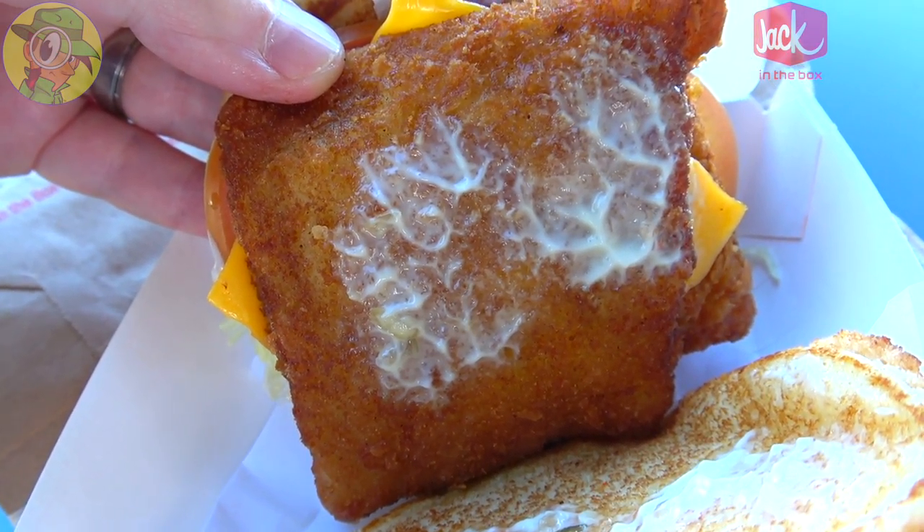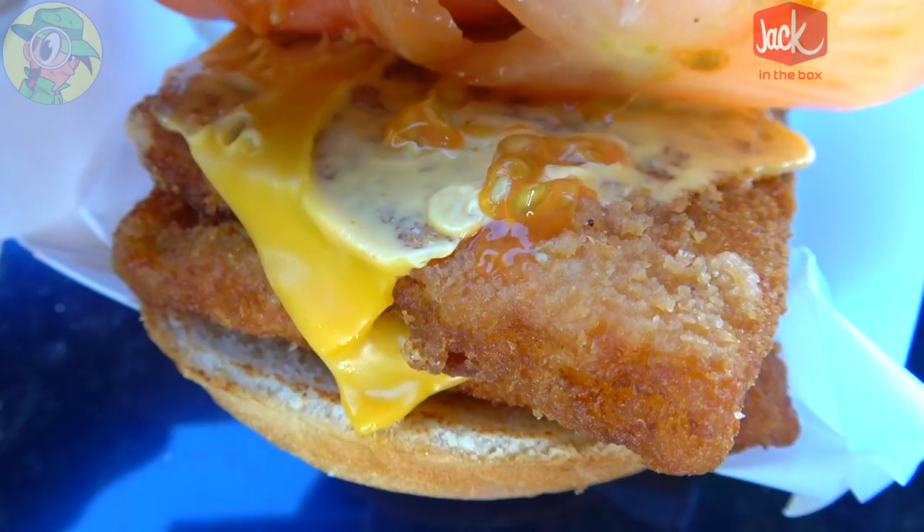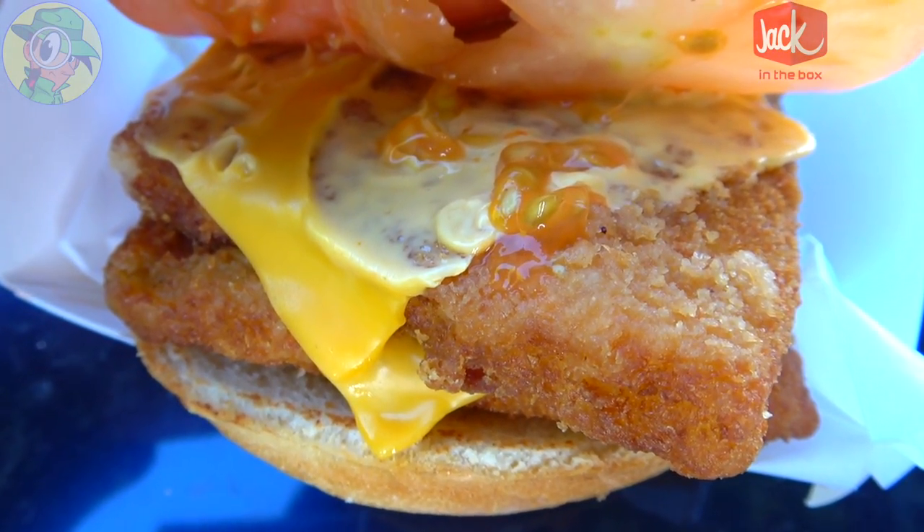Yeah, definitely good. I'm really digging the coating — it's not nearly as heavily breaded as I thought it was going to be, and the fish itself is pretty plentiful, especially with the double. It's flaky, it's got a little bit of juiciness to it, it's not dry, and I can kind of taste the cheese as well, which is a cool thing. A very, very nice outing here at Jack in the Box.